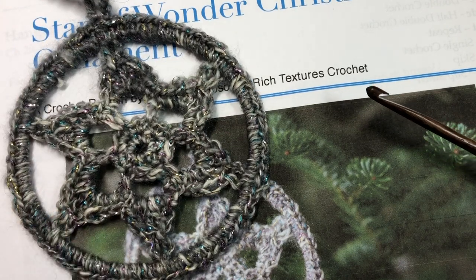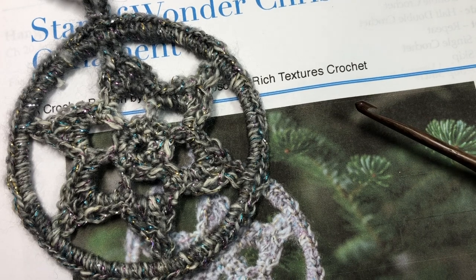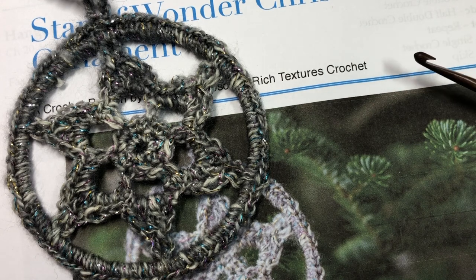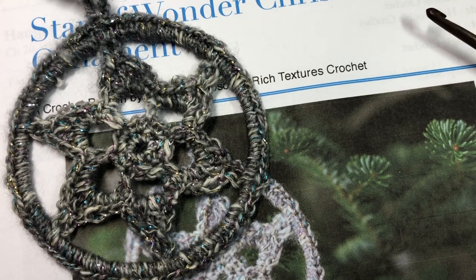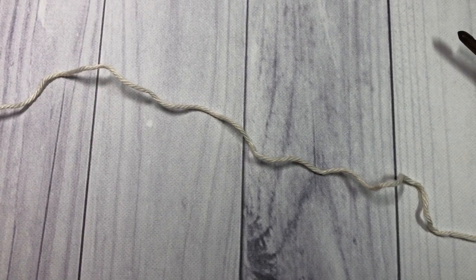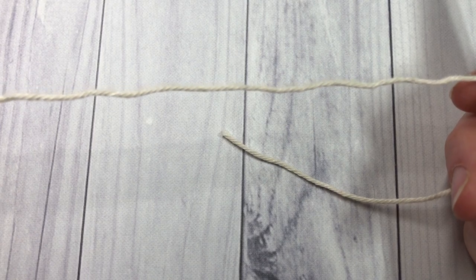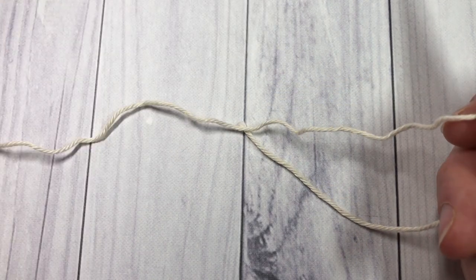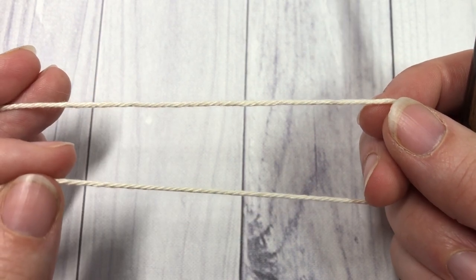So this is the ornament we're going to crochet today. The written instructions are on my blog richtexturescrochet.com, and again while you're here I invite you to subscribe. For our ornament today you're going to need about 15 to 20 yards of yarn. To make it easier to see, I'm going to use Patons Grace. There are many other pictures on my blog of the ornaments, all worked in the Shawl in a Ball yarn.